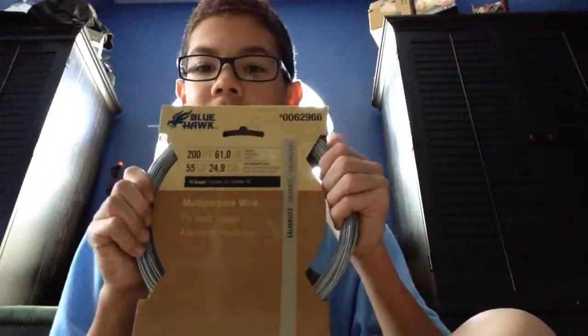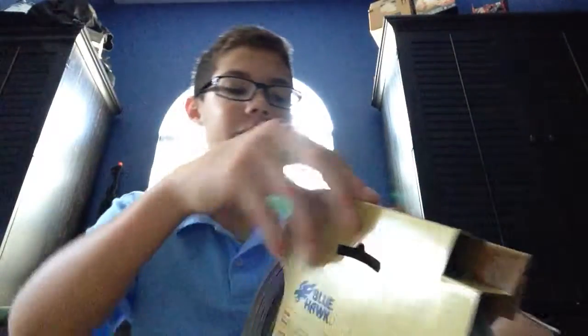The first thing you'll need is to go to the hardware store and get some kind of galvanized wire. It doesn't have to be galvanized, but it just makes it easier, and it's shinier for your armor. I got 16 gauge — you can get 18 gauge, it's a little bit more bendable. You can get this pretty cheap; I got 200 feet for 10 bucks of 16 gauge.